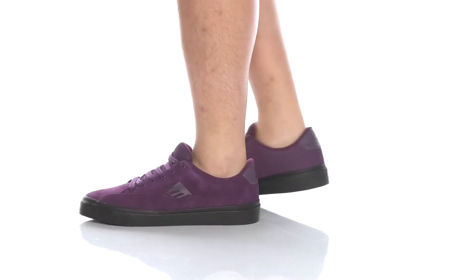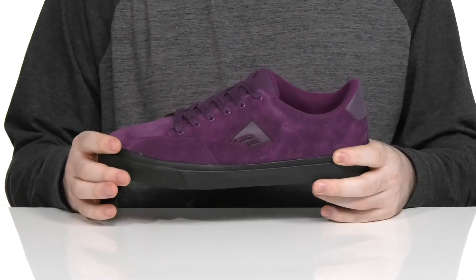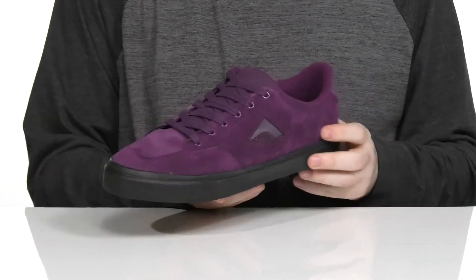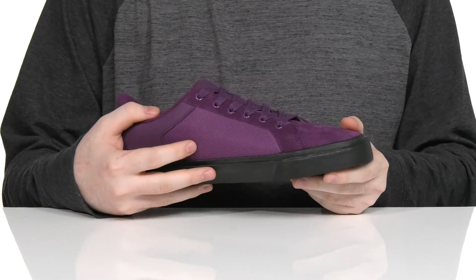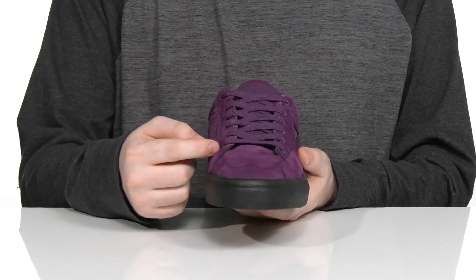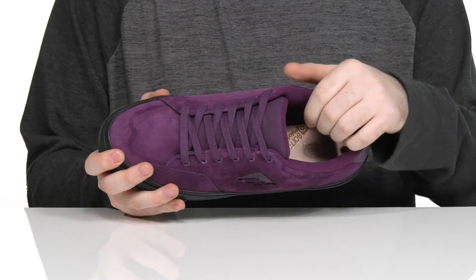Add a pop of color to your wardrobe with this skate shoe from America. This low-profile sneaker features a suede upper that's super durable and flashy with some textile mesh sidewalls for extra breathability. It has a traditional lace-up with metal eyelets for a secure and customizable fit.